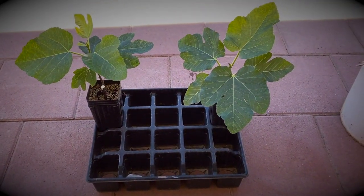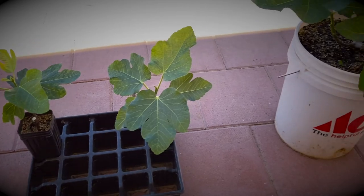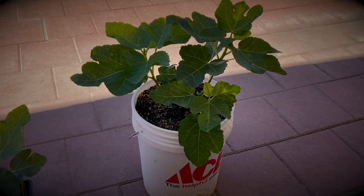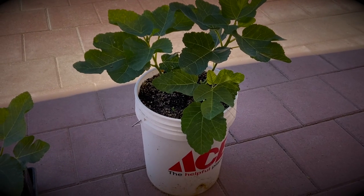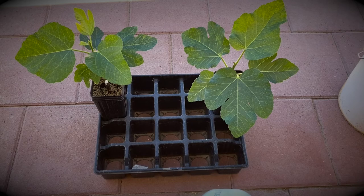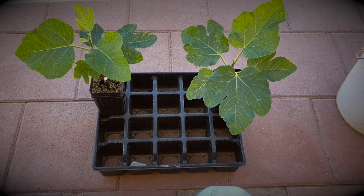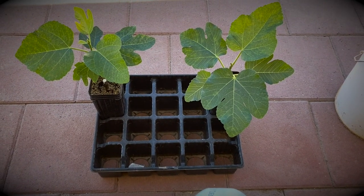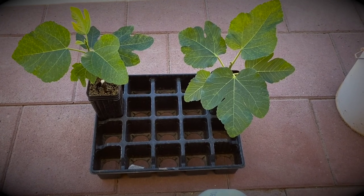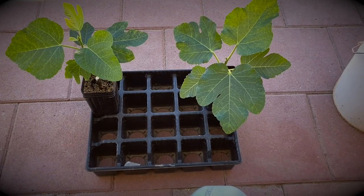For the smaller containers — these are 3-by-8 tree pots — I use one teaspoon per gallon of water, and for larger containers I use one tablespoon per gallon of water. The smaller the tree, the less fertilizer. I'll start fertilizing small trees from rooted cuttings as soon as they start leafing out, with the one teaspoon per gallon.